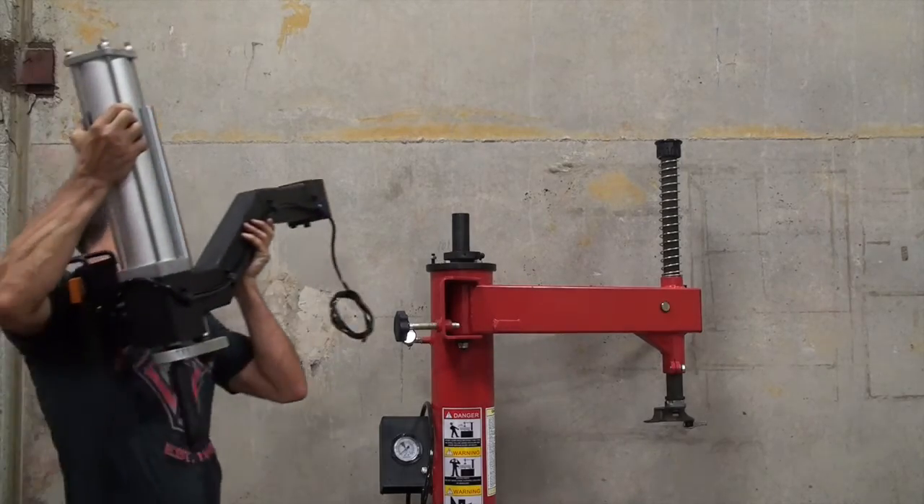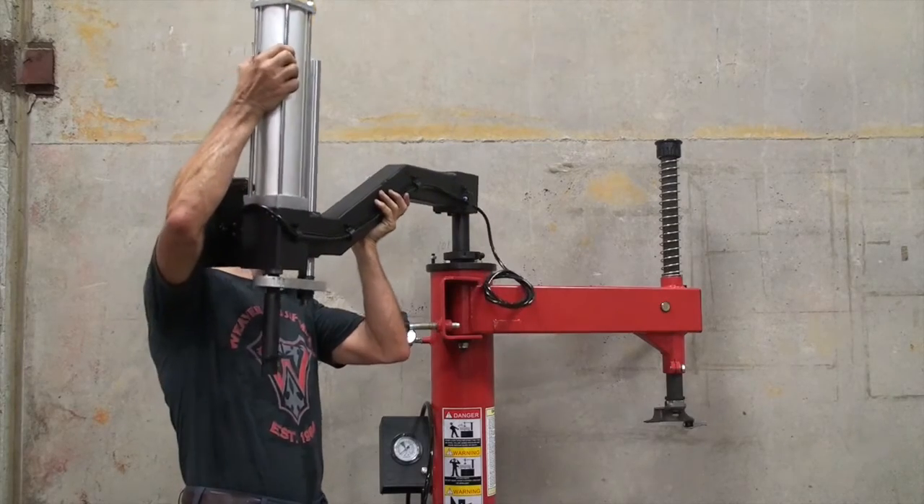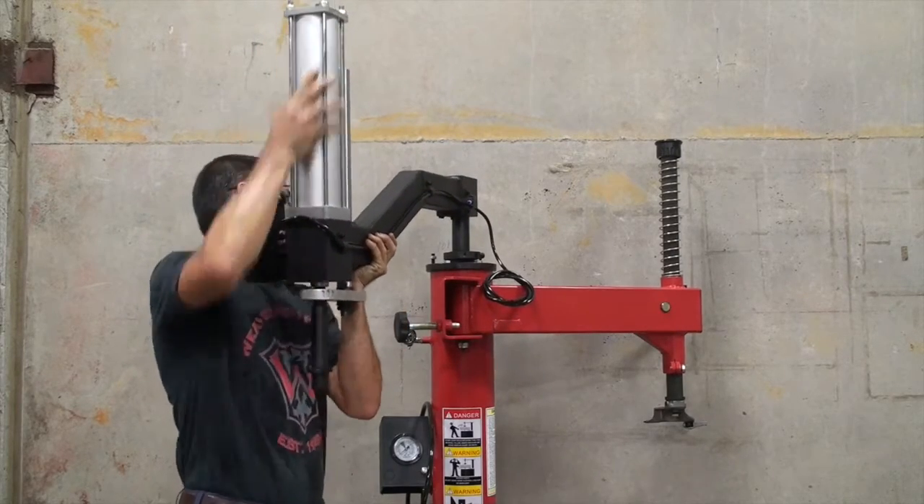Now we install the arm itself. It just slides onto the pin like so.